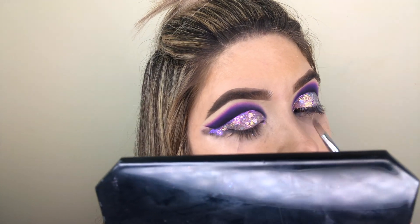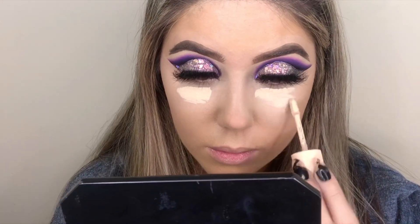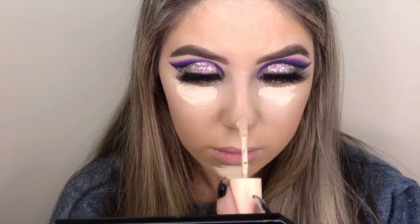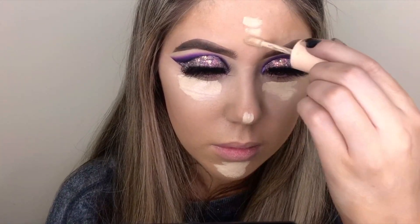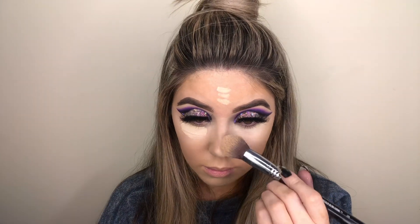I then applied a pair of my favorite Tati lashes and then went in with my Colourpop Pretty Fresh Hyaluronic Creamy Concealer in the shade Fair 15 Warm and highlighted my under eyes, chin, nose and forehead and then blended that out.